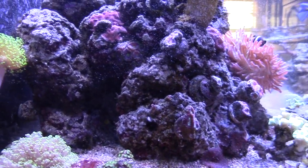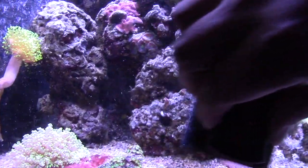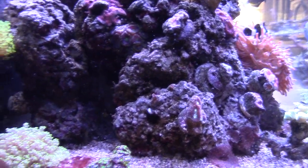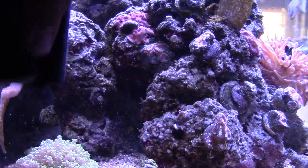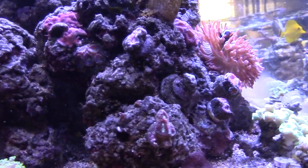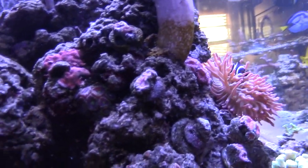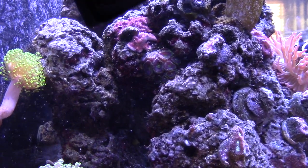I've been using Acropower as well, but I haven't been using it as much because when I do I notice a lot more cyano breaking out — as you can see there's a big patch right there. I do think the Acropower helps; I wouldn't recommend using it every single day. What I was doing is using a capful every two to three days, but I find myself using the phytoplankton a lot more. Those of you who are just using Acropower, let me know how you're dosing it.